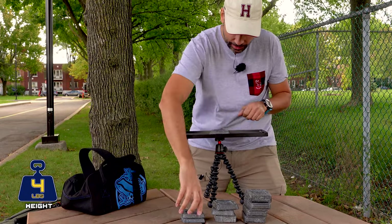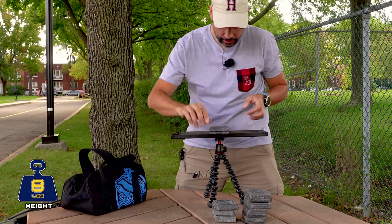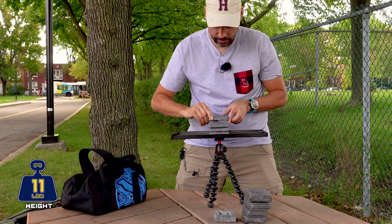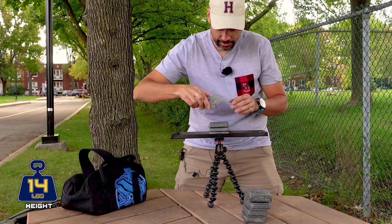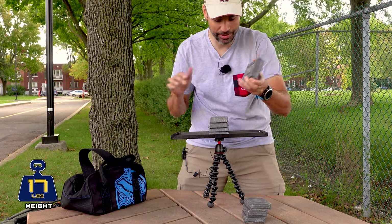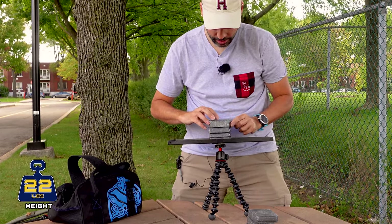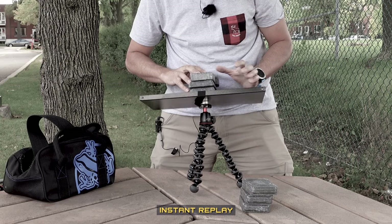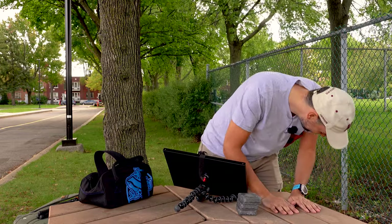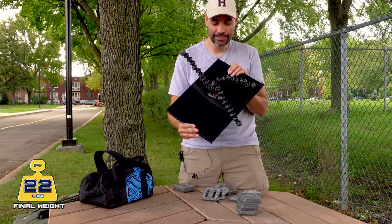Adding weights progressively: four, six, eight pounds, then the three-pounders bringing it to eleven, fourteen, seventeen. Now the heavy weights — seventeen plus five is twenty-two. Oh no, it collapsed at twenty-two pounds.